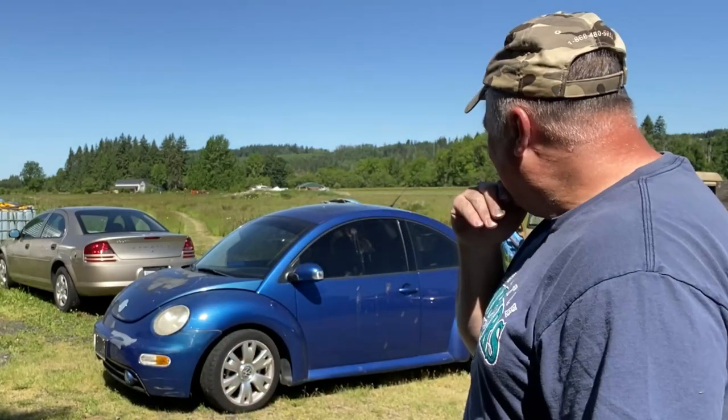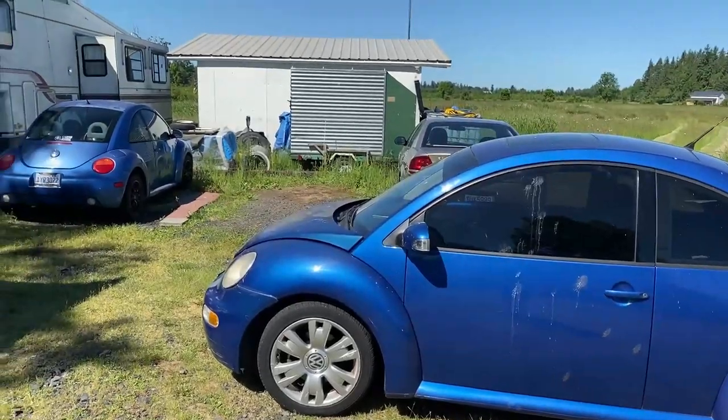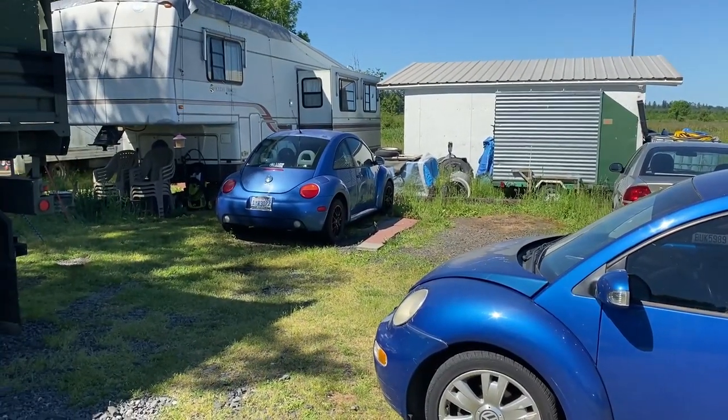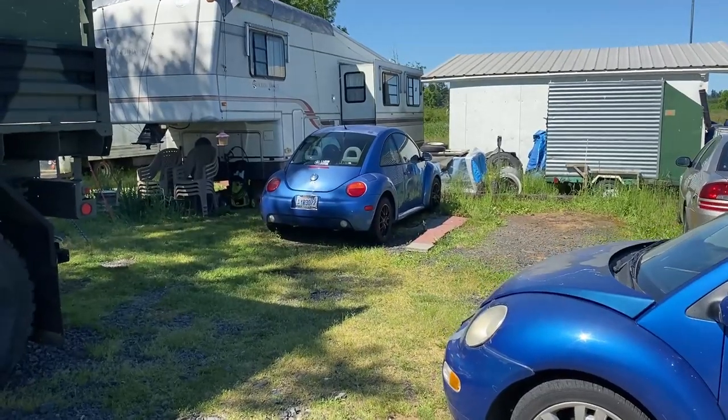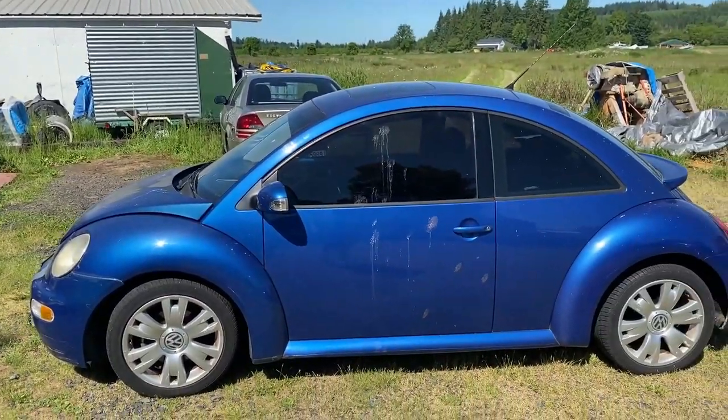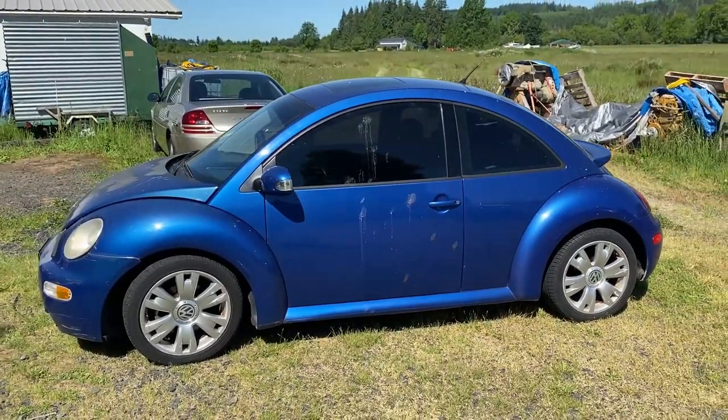Hey guys, Dave Anderson here, Heli Cools Helipad. That's my bug. TDI diesel? Freaking awesome. Actually, this is a 1.8 turbo, so gasoline.